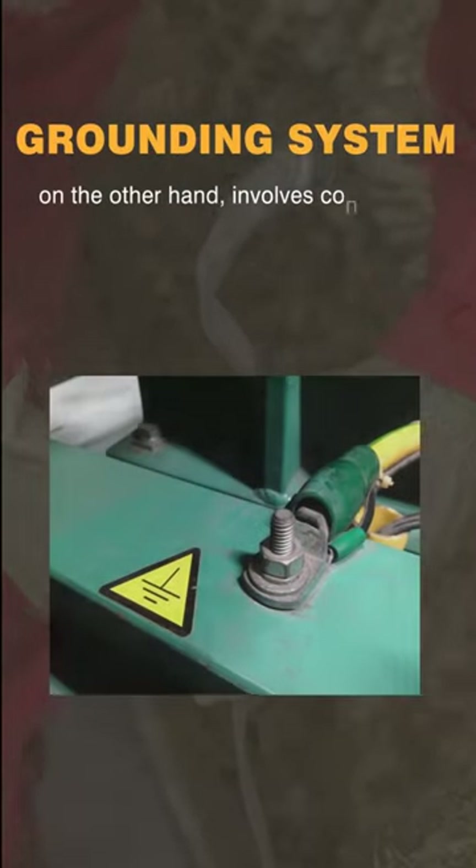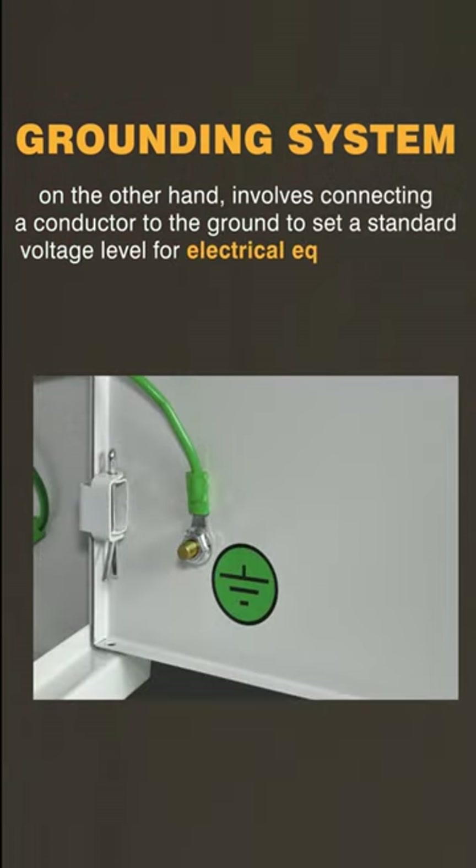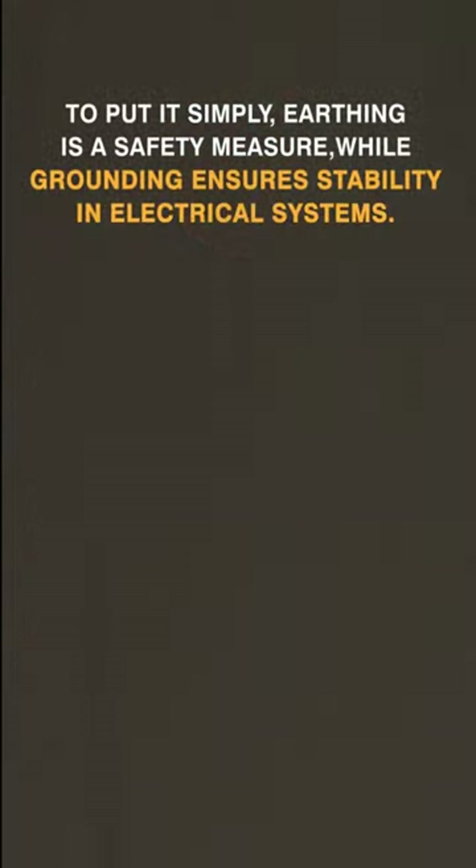Grounding, on the other hand, involves connecting a conductor to the ground to set a standard voltage level for electrical equipment and circuits. To put it simply, earthing is a safety measure, while grounding ensures stability in electrical systems.